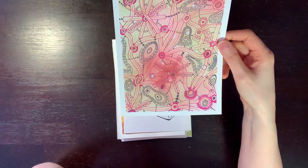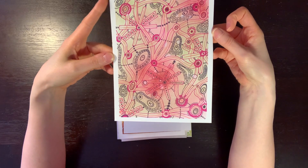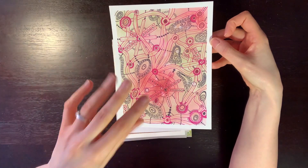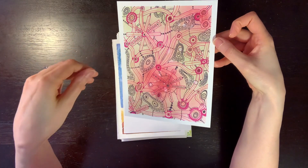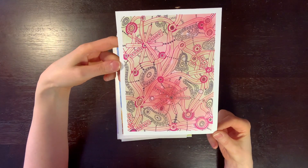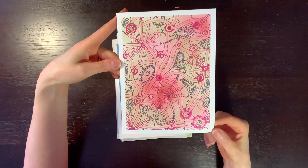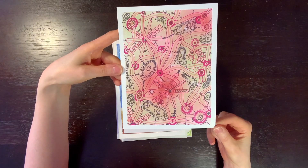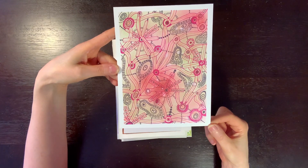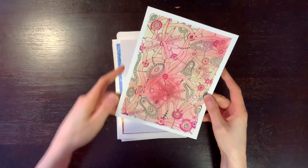This one is really recent — within the last month. This is on mixed media paper. I used Distress Inks in the background and then sprinkled on some water to get some of this effect. Then I went over with Ultra Fine Sharpies and just made this pattern — just doodling, trying to find my visual style or something.